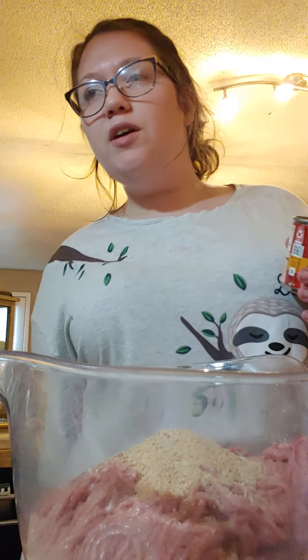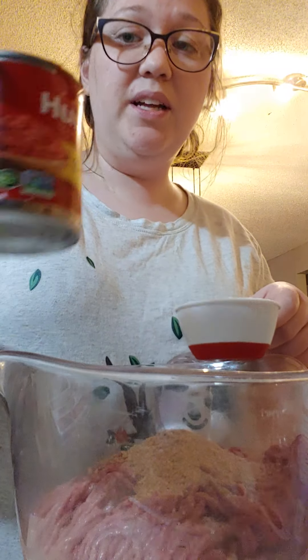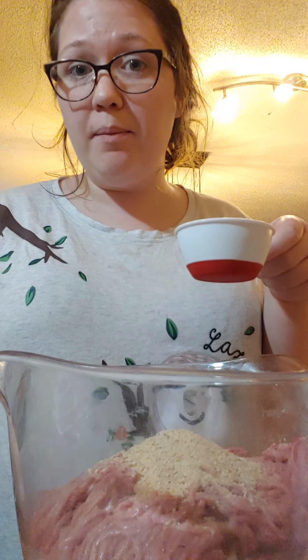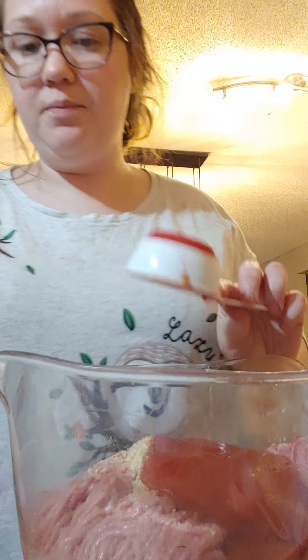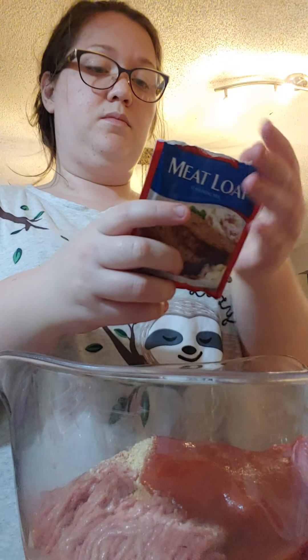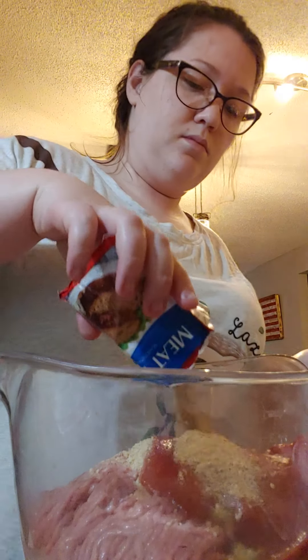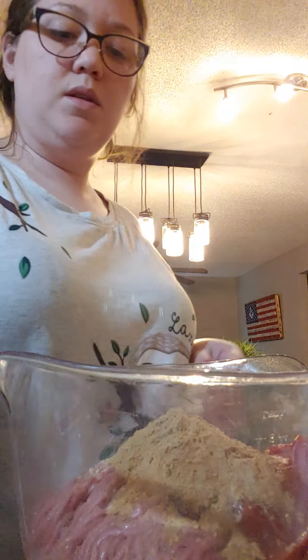Usually about three-fourths of the way through cooking, I'll add the ketchup on top, but I will show you that later. This is an eight ounce can but it's halfway full — it only calls for half a cup of tomato sauce. Now I'm going to mix it with my hands. Your hands are your best tool. It's cold, but it's okay.